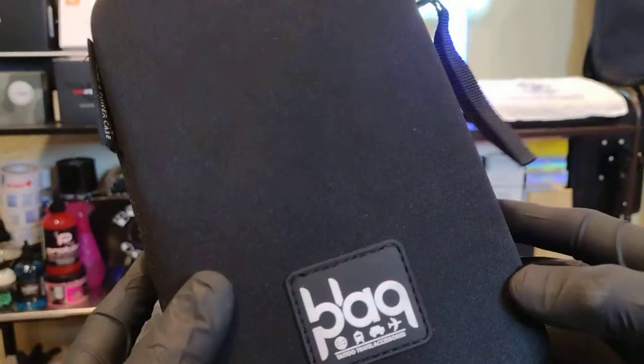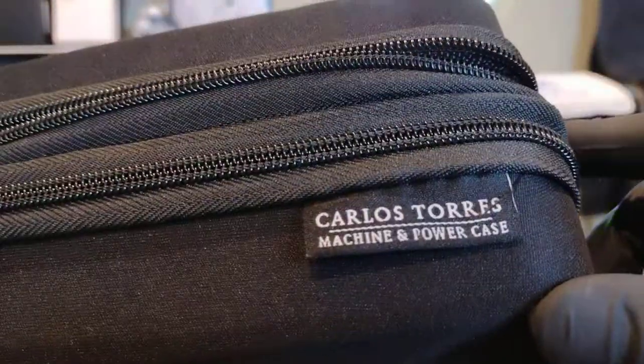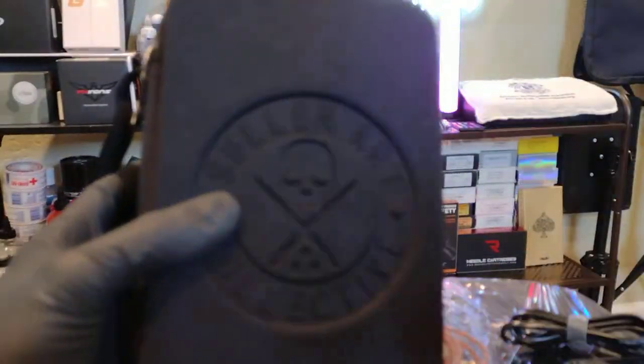Awesome guys, I just wanted to show this thing off really quick. It's super late and I've got work tomorrow. Anyway, this is the Sullen Black Pod by Carlos Torres — the sheen and power case. You can get this on Element Tattoo Supply and I'm sure they sell it in the store too. My name is Ron, thank you for watching, peace.